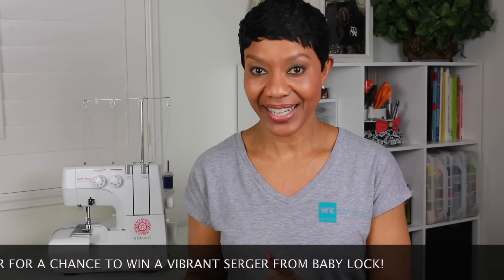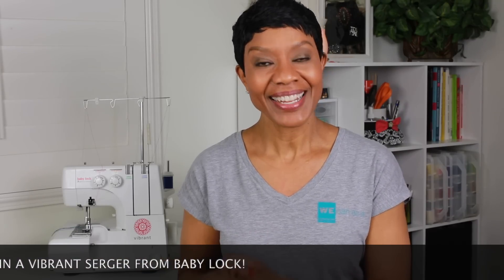I encourage you to continue watching throughout the series until the end, where I will be announcing all of the information on how you can enter for a chance to win the Vibrant Serger. I suggest you go ahead and make sure you are subscribed to my YouTube channel and my blog AnitaByDesign.com, and then I'll share with you at the end of the series how you can enter for a chance to win. So let's get started and learn all about this new machine from the Genuine Collection — the Vibrant Serger.